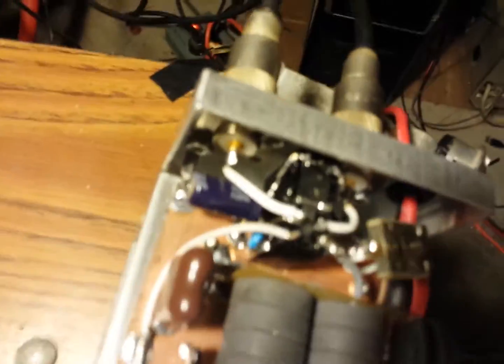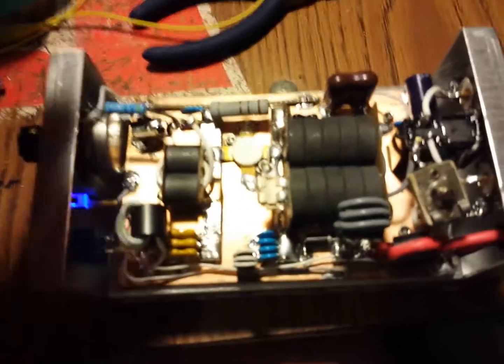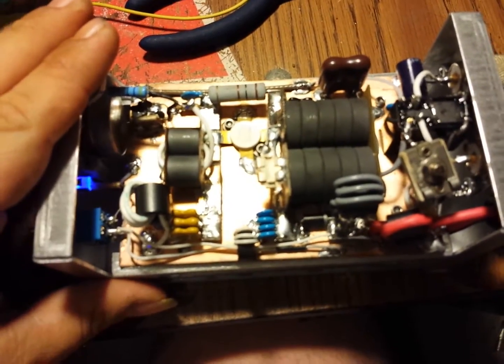Got the big 30,000 picofarad capacitor on the hot bus — it's a $30 capacitor, fellas. Pretty successful build, I'd say. Pretty successful.